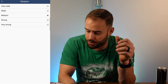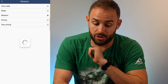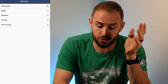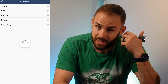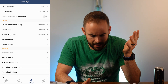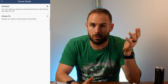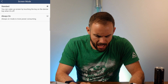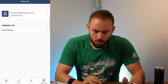I chose medium vibration intensity — strong is pretty strong, and weak is really weak. It really depends on how hard you sleep and how urgently you need a notification. I liked medium; it wasn't too loud. You can also change your screen brightness, which affects battery life, and set a screen-always-on mode. You can also discover new products within the app.